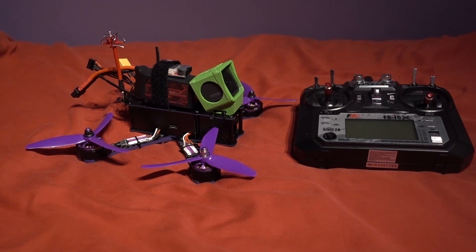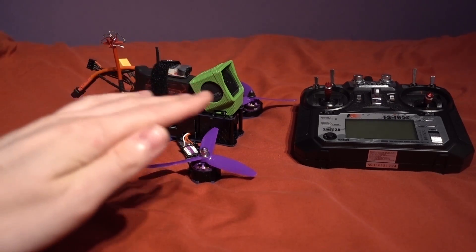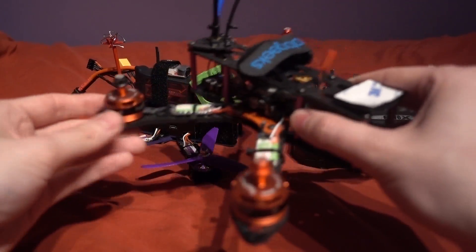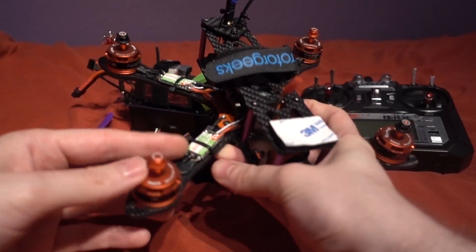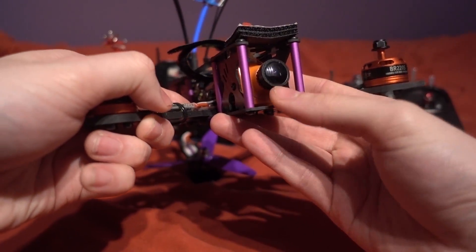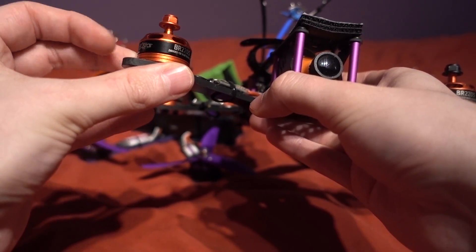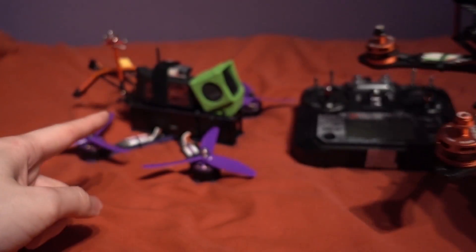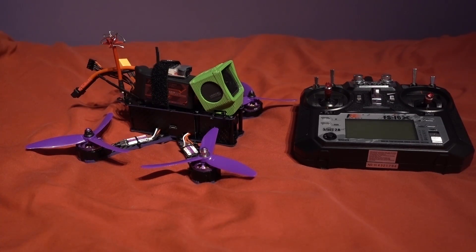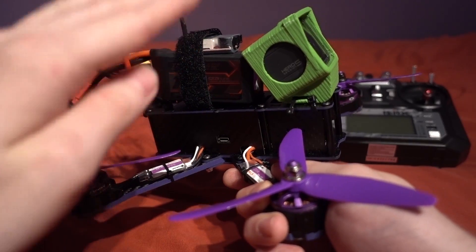All of those components I just listed come to a total of £230, or around $279 or €264. At that level my cheap build came to £231 — just £1 more — except my custom build has 30A ESCs, a CCD camera with a built-in on-screen display showing battery voltage, and powerful 2600kV motors. So actually when you add it all up, the Wizard is no better or cheaper component-wise than a cheap custom build. But — and this is a big but — the Wizard comes ready built, and this makes a big difference to a lot of people.